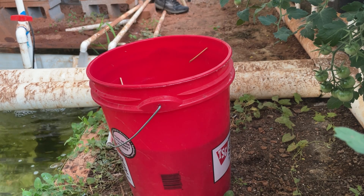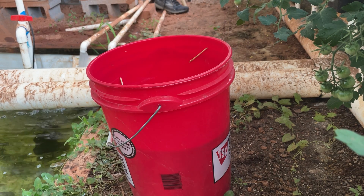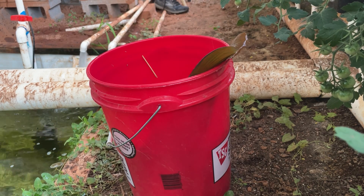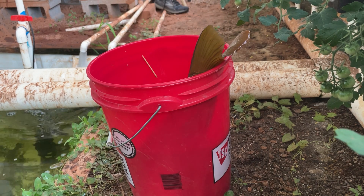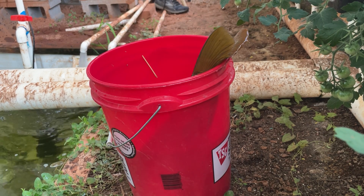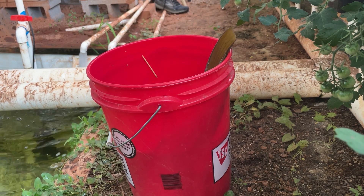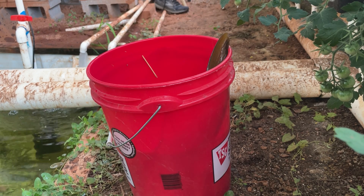I'm going to feed a couple to the flathead and one or two to the channel cats that are in the big sump tank. But as you can see in the bucket, I've also got a new resident that I ended up catching. I didn't go down there to target anything other than bluegills, but this guy ended up biting. I wanted to bring him home and put him in the aquaponic system so he can join the koi and the other carp that's in there.